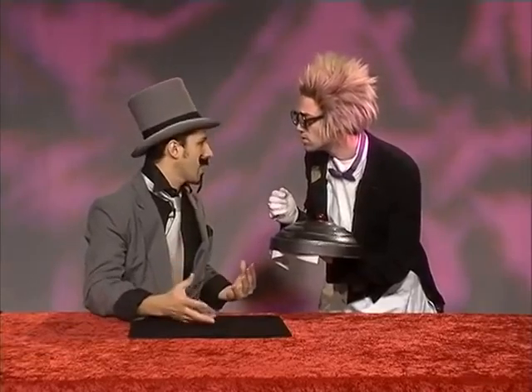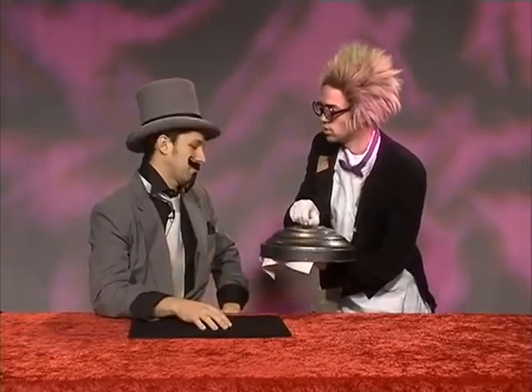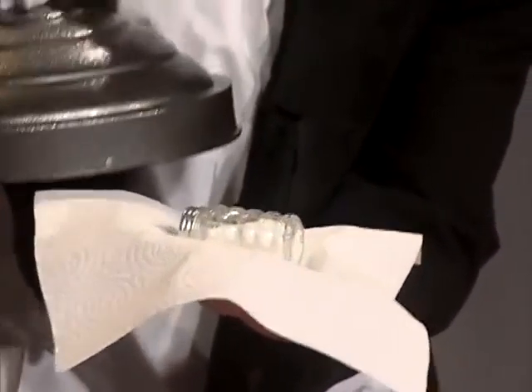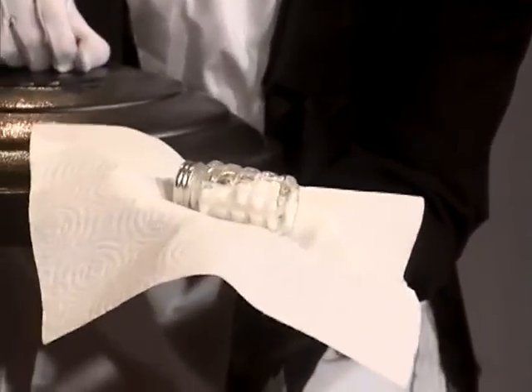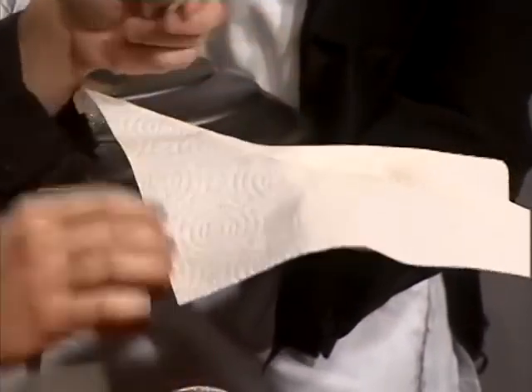Today, El Mago, the challenge is going to be difficult. Por qué? I am sorry. Por qué means 'why' in Spanish. Because I tell you, you do not have easy objects to make magic. You have a salt shaker.